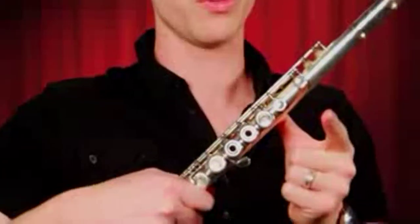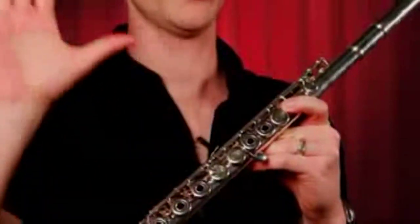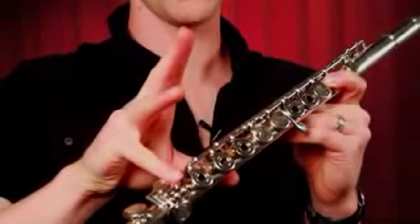Start with a left-handed thumbs up. Put your left thumb on the long flat key on the back of the flute. Put your first finger on this key. Now a right-handed high five, thumb under the flute.